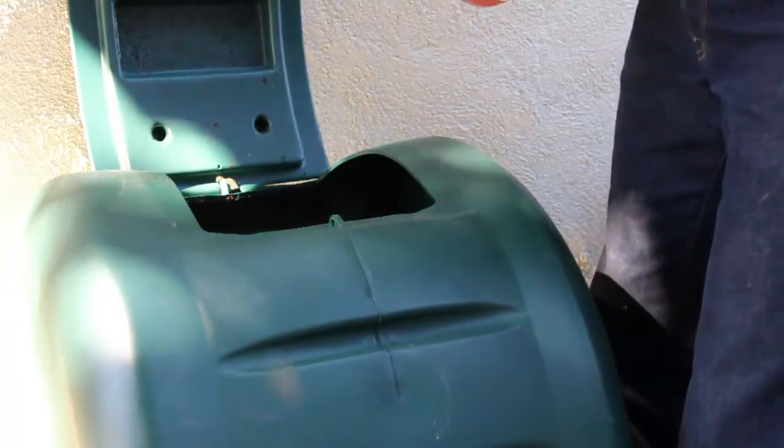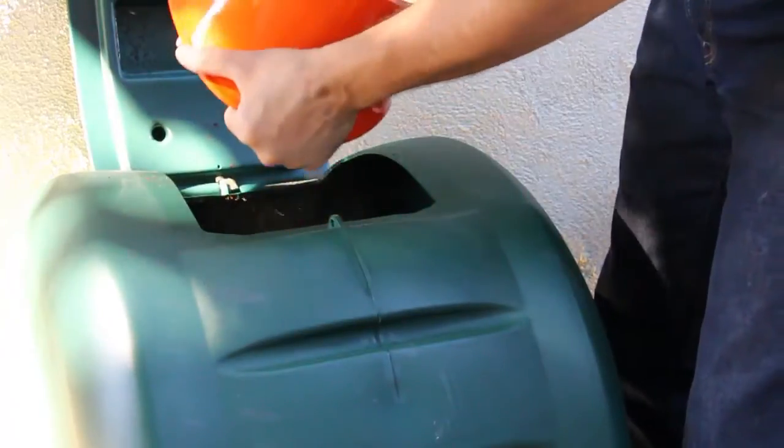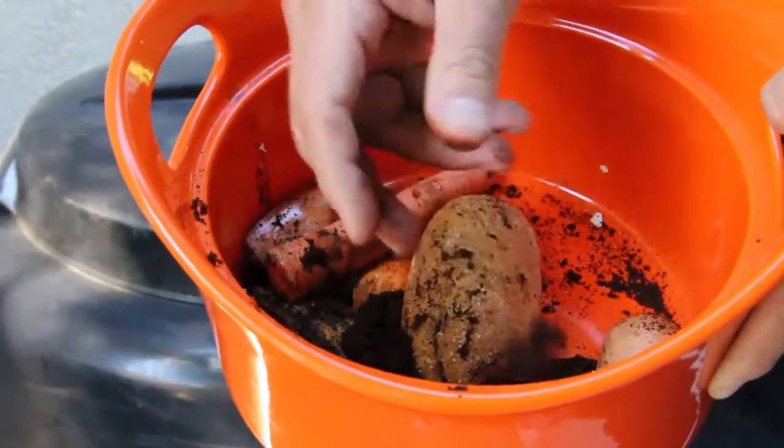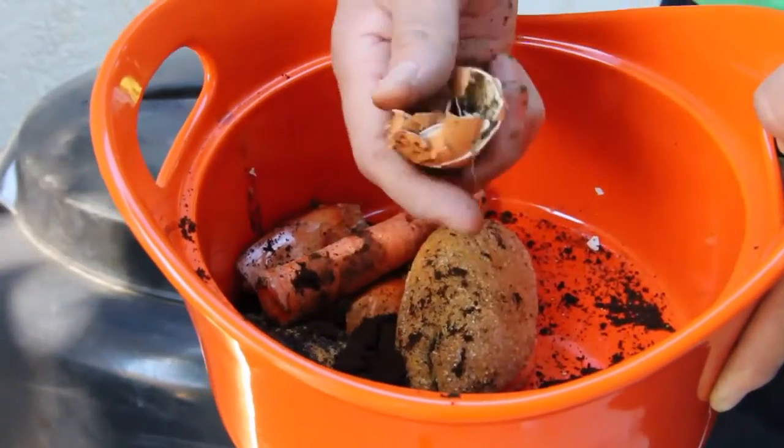When you have these kinds of ingredients in your compost, you're going to end up with a great rich compost that'll be really good quality soil for your vegetable gardens in the future. I'm Roo with Ninja Green in Los Angeles, and that's how you compost.